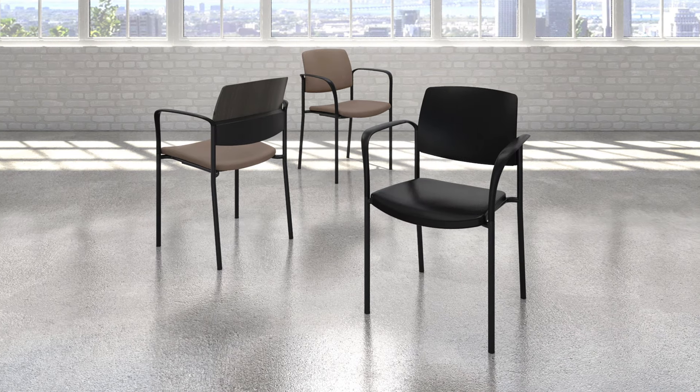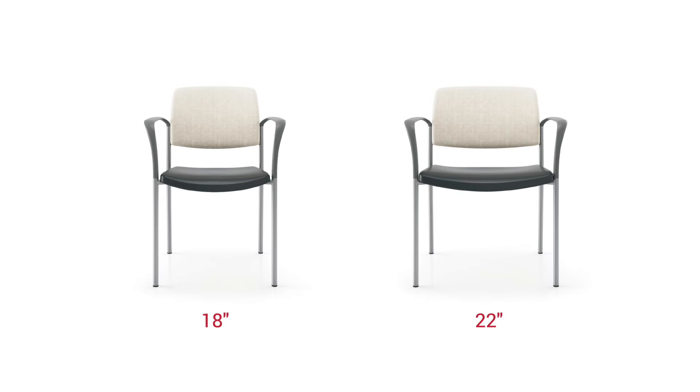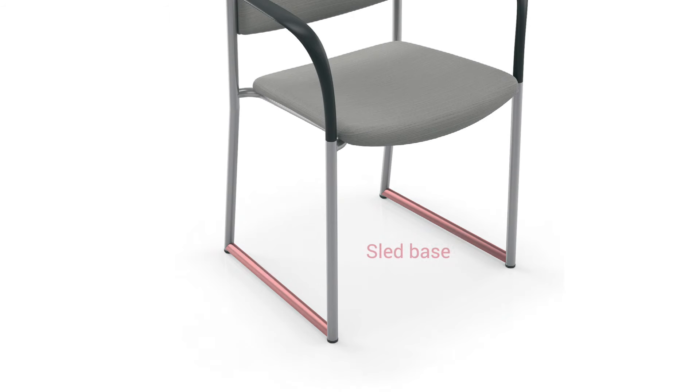Cosmopolitan design never goes out of style and Spex's sleek, durable, urban chair designed to support up to 500 pounds is sure to stand the test of time. Available in 18 and 22 inch seat widths, urban can be specified as four point or sled base with or without arms.